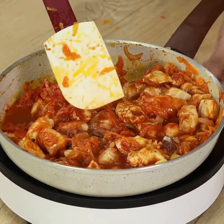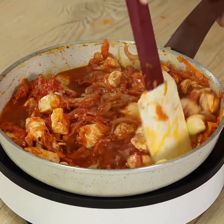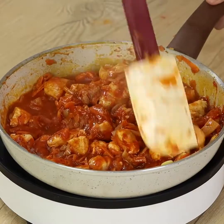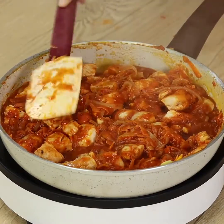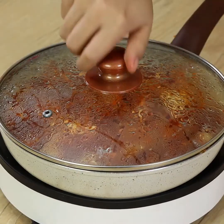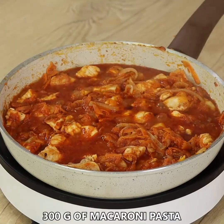If you don't like some of those spices, skip them or add something you like better. Cover the pan with the lid and leave the chicken to cook for 7 minutes on minimum heat.